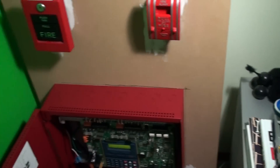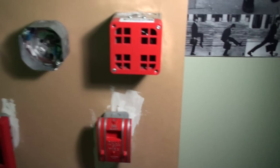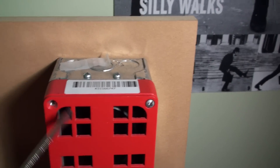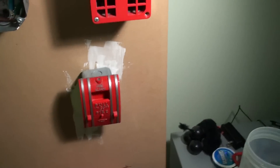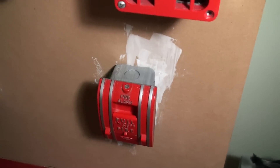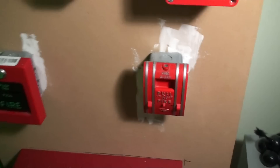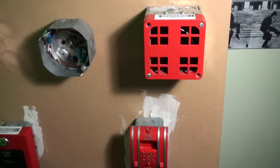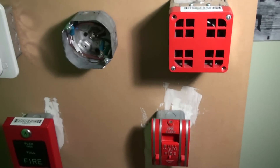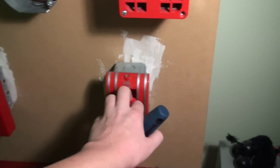Alright guys, this is going to be a slightly shorter system test 4. I changed the coding on this, and this time we're only going to pull the 270 SPO. And you'll see why when you hear the coding. So with all that said, let's pull the alarm.